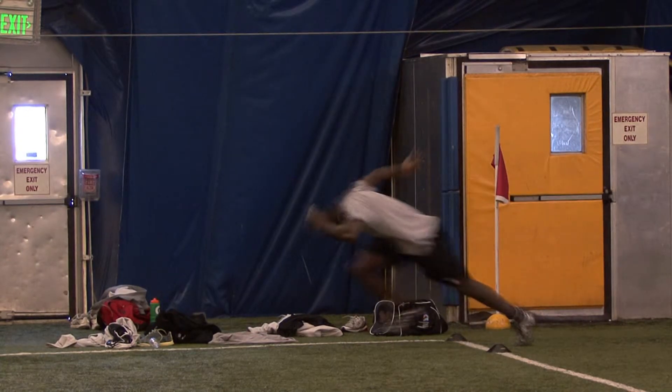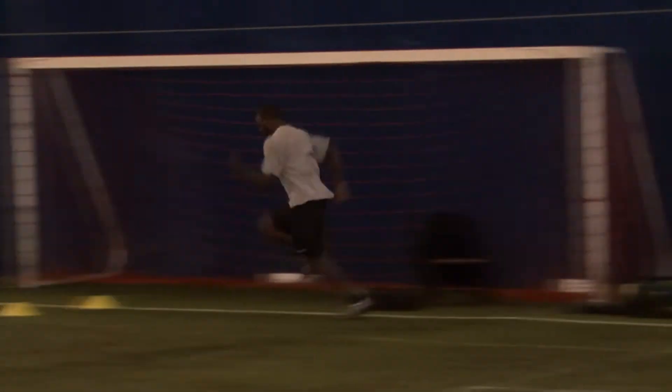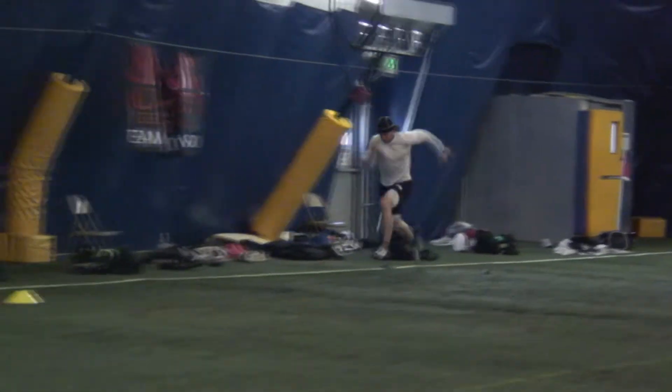When you come out, it's an explosive arm drive action. Drive with acceleration, like you're pushing a car out of the snow. Accelerate as far as you can, and finish with your eyes up, looking through the end of the finish of the 40.